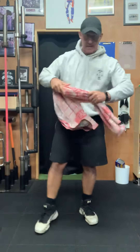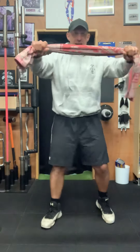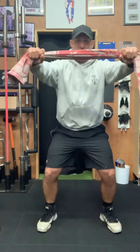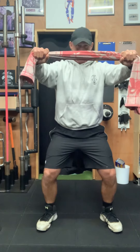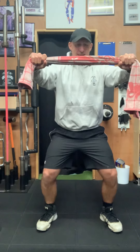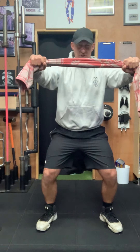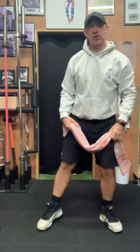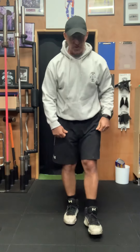Next, grab your towel and get it at tension — just shoulder width apart. Get a little squat in the knees and pull — you should feel that right across your shoulders, across the upper back and the arms. Keep it there — don't let it go loose, we're actually putting physical tension on that towel. Again, 30 seconds, 10-second break.